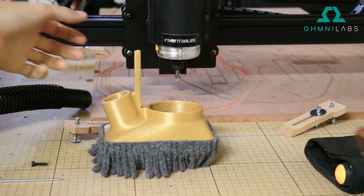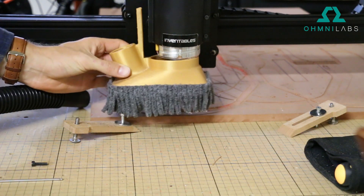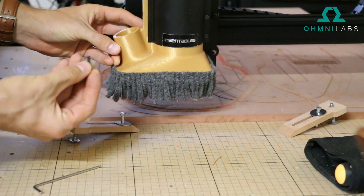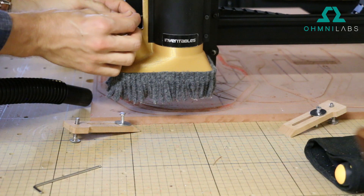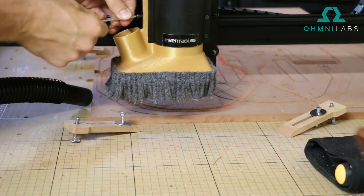To attach it, all you have to do is raise the router up all the way and then slide it underneath. A lot of times you can do this even with a bit already in it. Then to attach it you just use an M3 by 16 socket head screw and tighten it using a hex wrench.